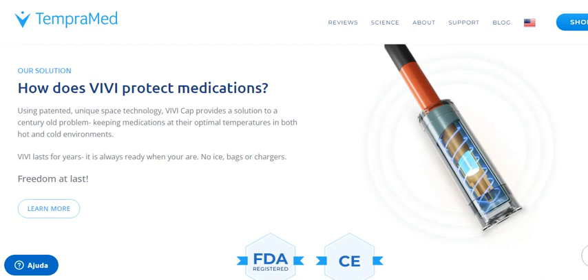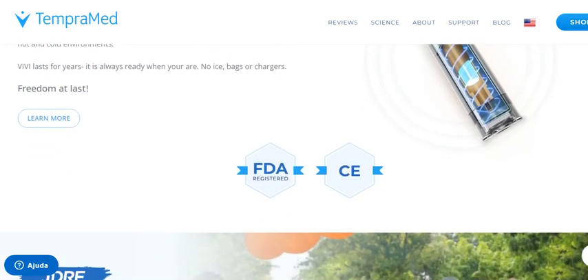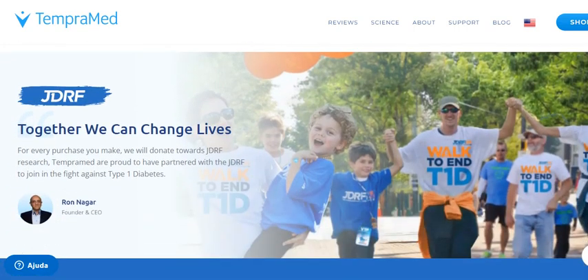ViviCap One is a simple, easy to use, maintenance-free solution. You simply replace the cap on your current insulin pen with a ViviCap and you are ready to go. They call this 'click and go' and this is literally how it works — you click and go.